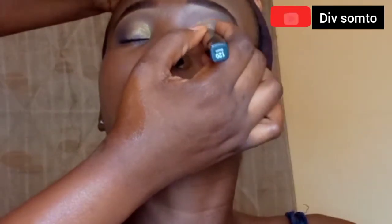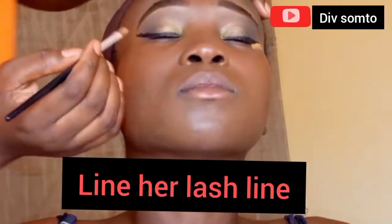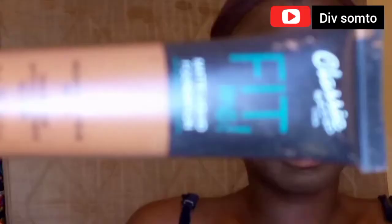Then I went in with this tattoo eyeliner — I'm just going to use it to line her waterline and just add a little wing. After that I went in with the same L.A. Girl Pro concealer in the shade Fawn, just using it to sculpt out her eyes and make sure that everything is matched — I want it to look really defined.